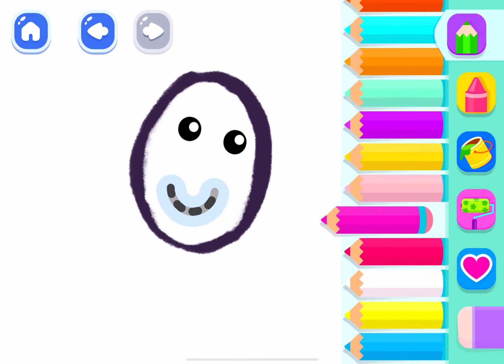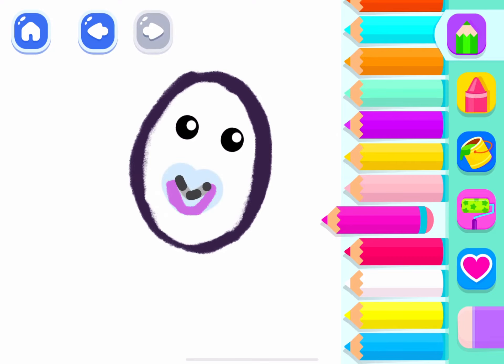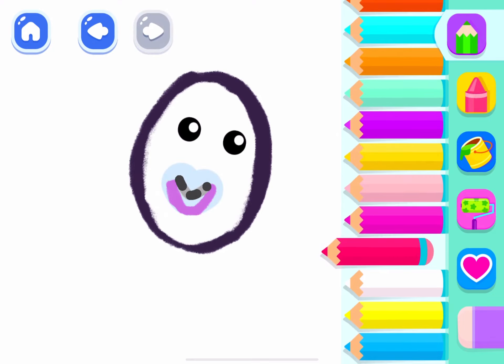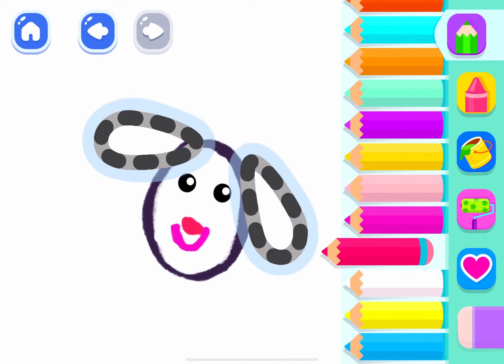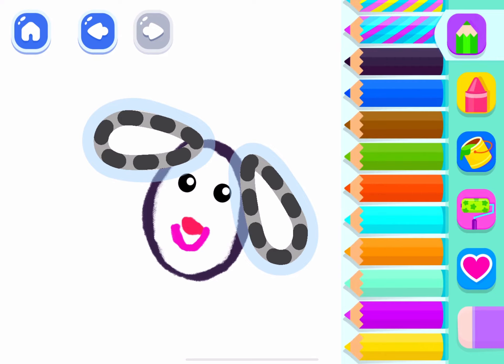Good start, make it smile and a little nose. That's really good. And now draw the sheep's ears.